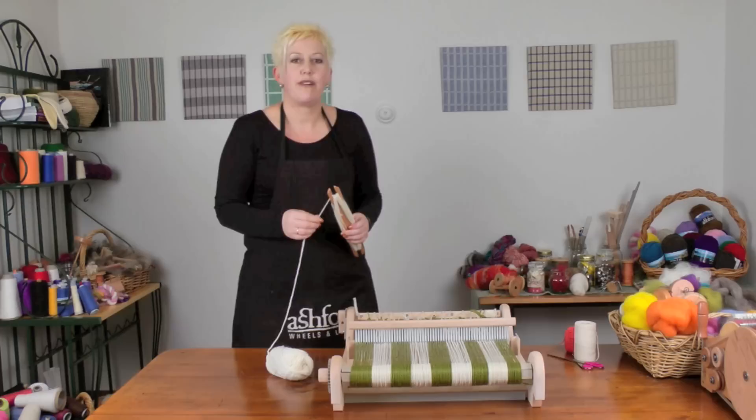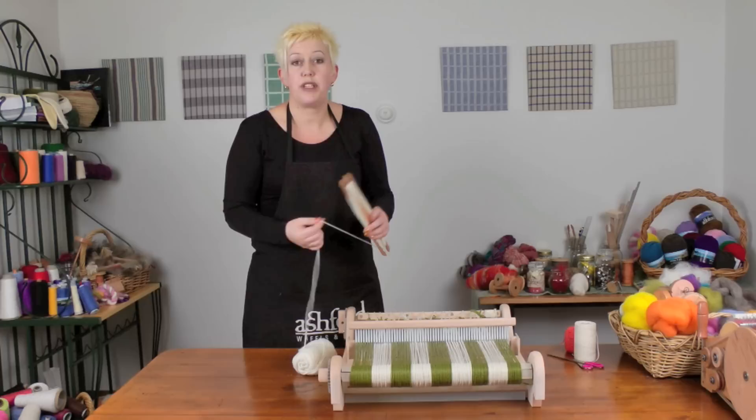Hi, I'm Kate from Ashfields and I'd like to show you how I begin my weaving on my rigid heddle loom. First we have to spread the warp and weave a bit of a header, so I'll show you how I like to do that.